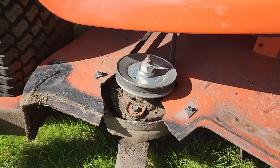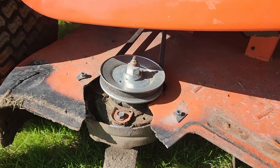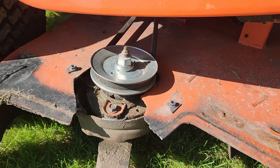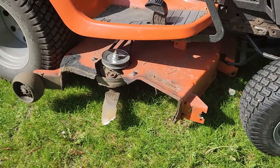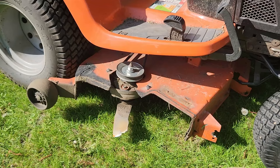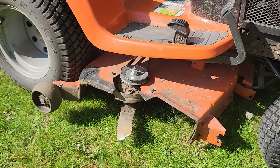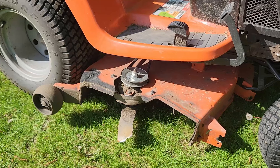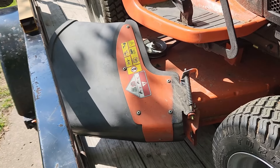Whatever he hit, he hit it pretty hard and bent the blade. You'll see the whole spindle is loose. I'm taking this video because I'm hauling this whole thing off to my father-in-law, who happens to be a metal fabricator and a super smart guy when it comes to metal fabrication and welding. We're going to take it to him and when we get it back we'll show you what kind of magic he performed.